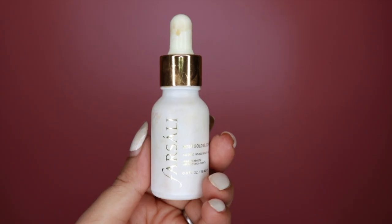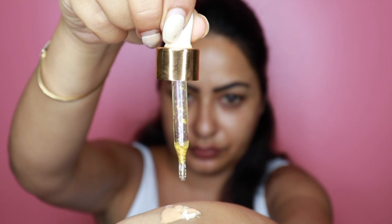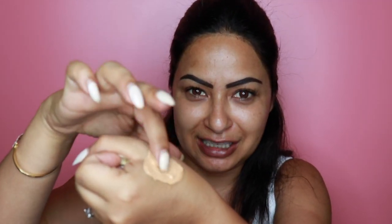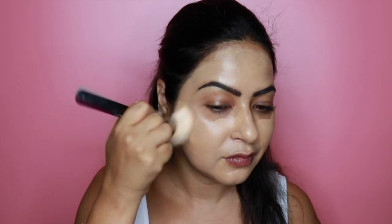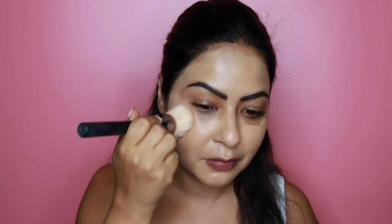I'm going to make a little concoction — adding a few drops of Farsali's Rose Gold Elixir to the foundation and mixing it together. Then I'll apply this to my face using the Huda Beauty foundation brush and buff it in. Look — our skin looks glowy and not so mattified!